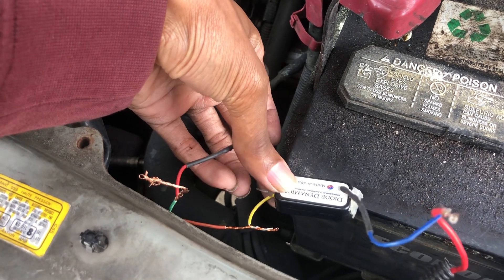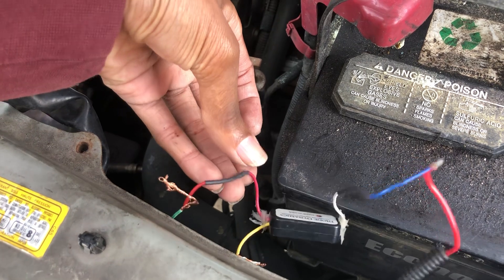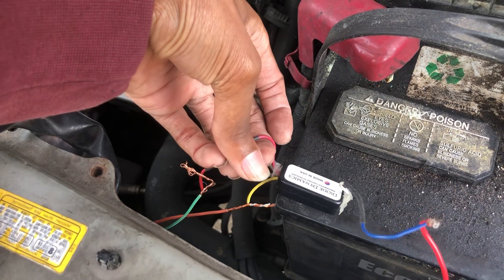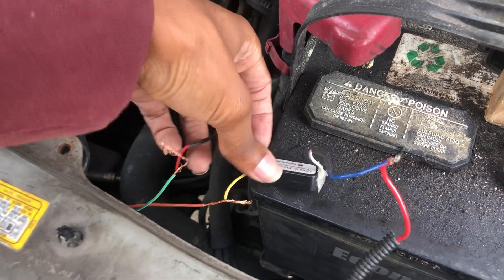This module basically does the same thing — it cuts power when one is on. It's made for tail lights, but I'm using it for this. If you have your brake lights on and you cut on the turn signal, it's supposed to cancel out the brake light to run the turn signal circuit.